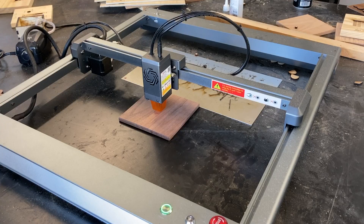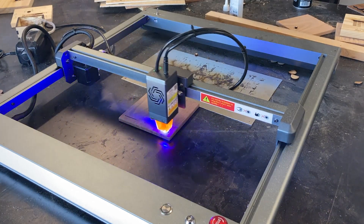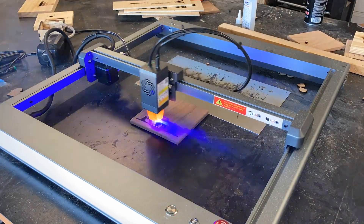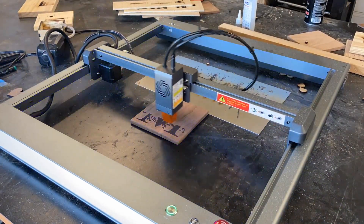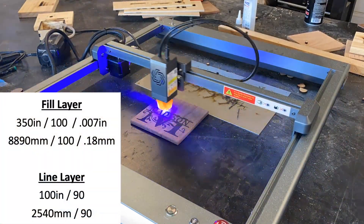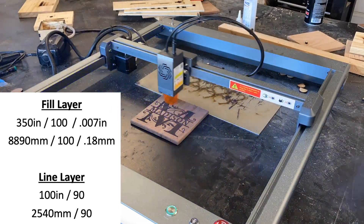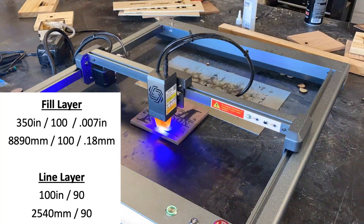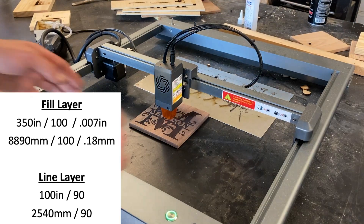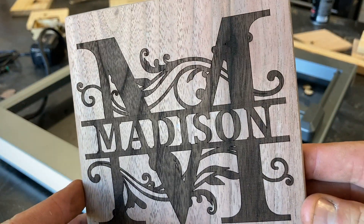The next project is a small monogram cutting board — it could be a coaster or a small piece of wall art. I really wanted to highlight a technique I don't see a lot of people use. What you want to do is, after you run your fill layer, come back and program a second layer — a line layer — and it's just going to come around and burn a crisp edge around the perimeter of your design. The settings on the fill layer are 350 inches a minute, which is 8,890 millimeters a minute, at 100% power, with a line interval of .007 inches, which is .18 millimeter. The second pass on the line layer is at 100 inches a minute, which is 2,540 millimeters, at 90% power. Total time for this piece was 8 minutes 36 seconds.